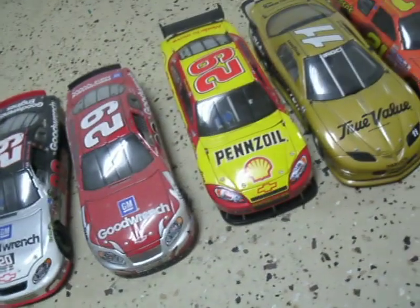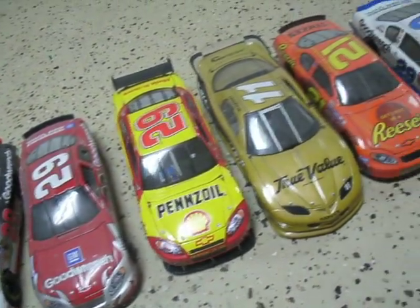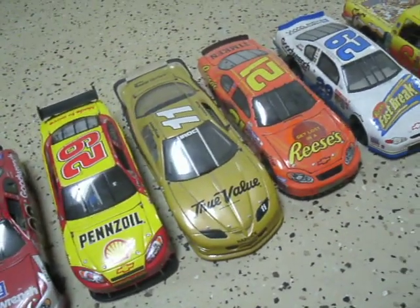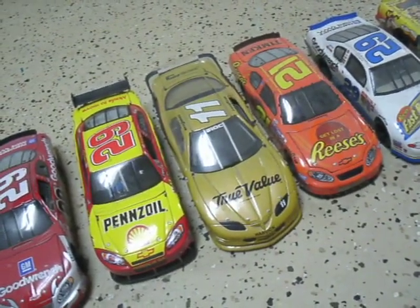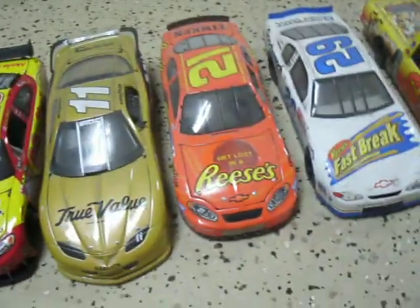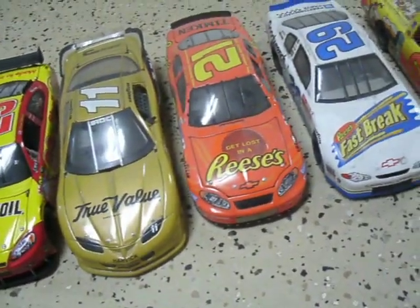His 2007 car, Pennzoil Chevy. His True Value number 11 IROC car — I don't know what year that was. His number 21 Reese's Busch Series car.